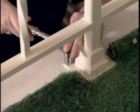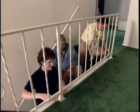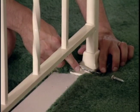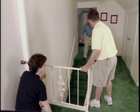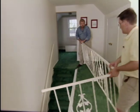Our first step is to remove the old railing. It's attached to the floor with lag screws and to the wall the same way. All right, there we go. Steve, let's just set this back here out of the way for now.